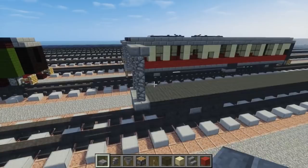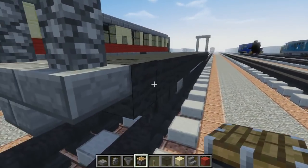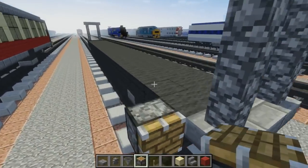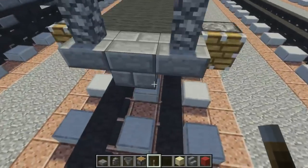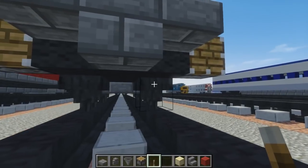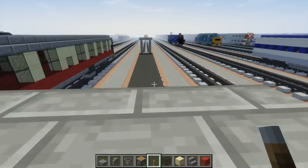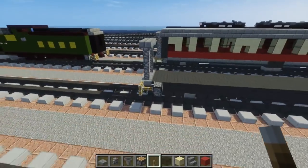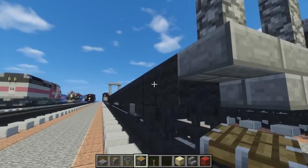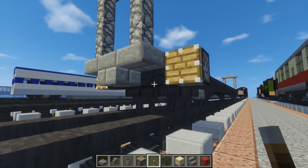So once we're done with the gangways, let's actually add the buffers. We're going to take a piston and just add it to the side over here. Let's also add a lever just to pull it down. Put it in front of the hoppers, and you can pull it out — and now we have the buffers. Now let's repeat that on this part.